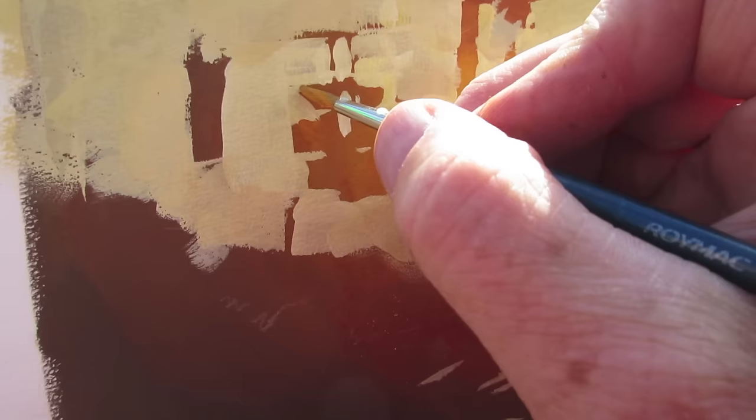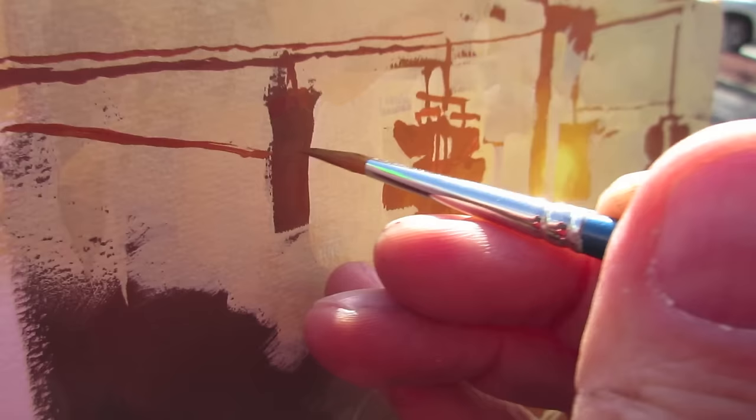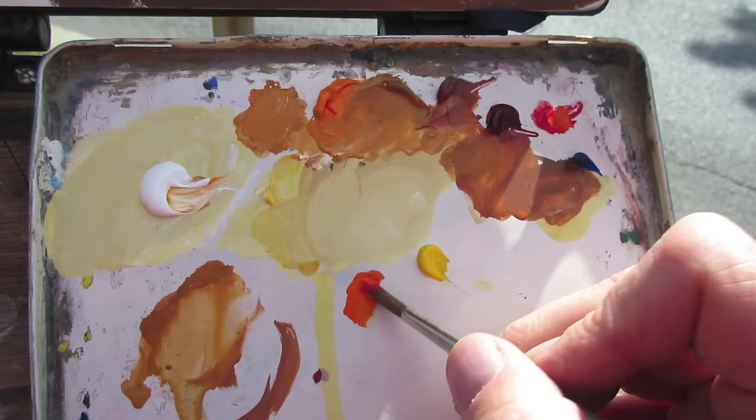Now if I want to add more detail or add wires, I have to match the color that was in that background. That represents the darkest value of any area against the bright light source. And then I can get that effect of a very bright sun behind all that detail.